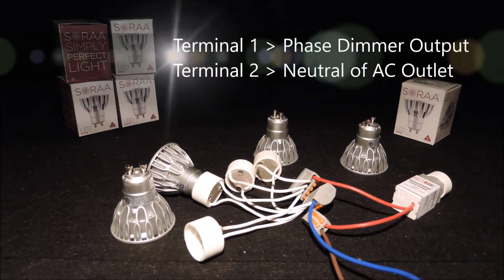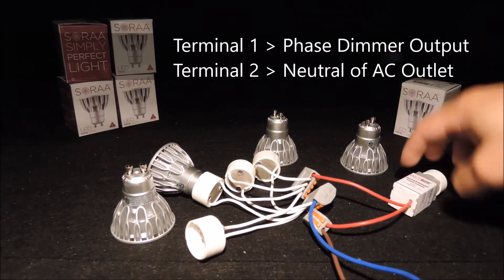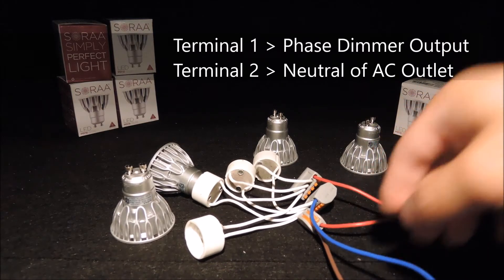One of the terminals is connected to the live wire or our dimmer output, while the other terminal is connected directly to the neutral wire of the AC outlet.